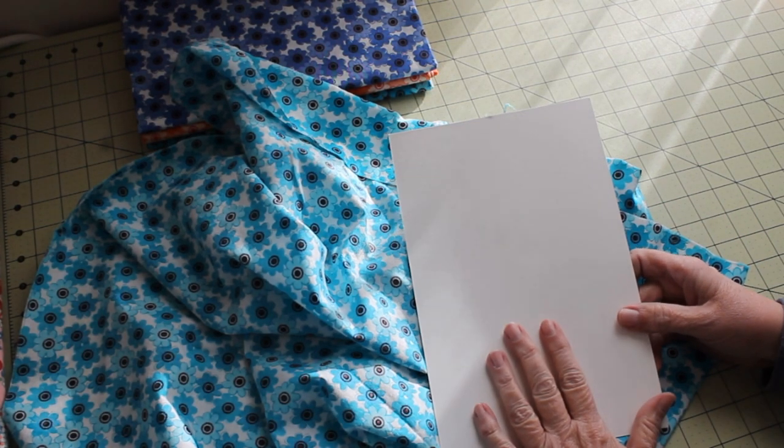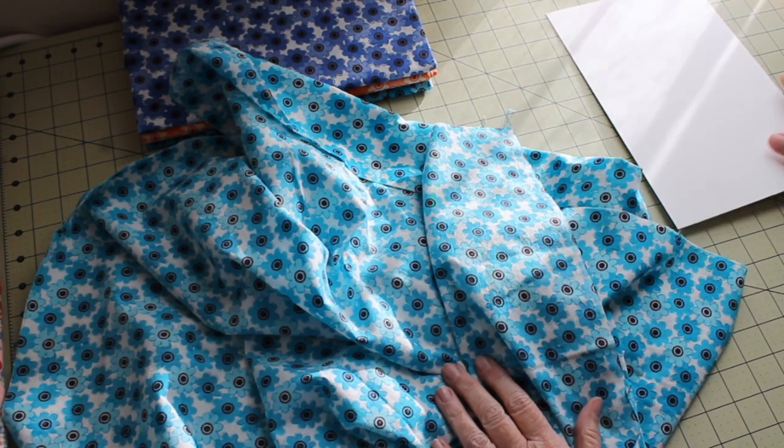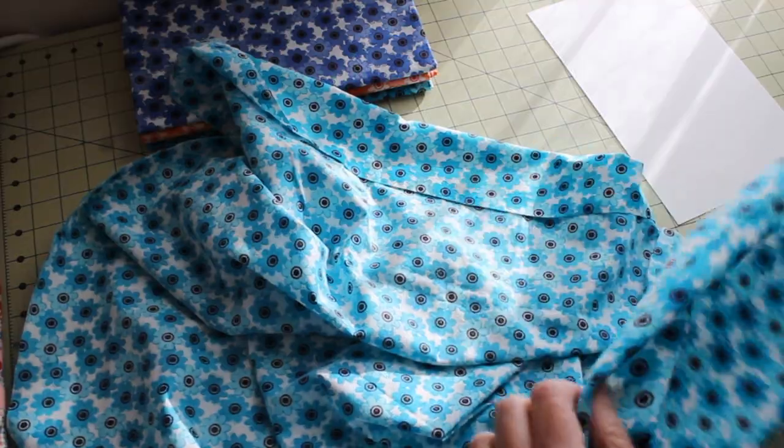Today we're going to use comic book boards to store fabric. Comic book collectors use these boards to help with storage for their comic books, but I use them for fabric.